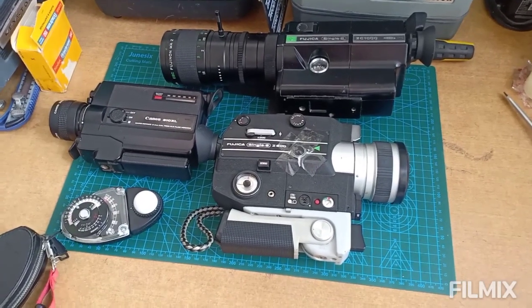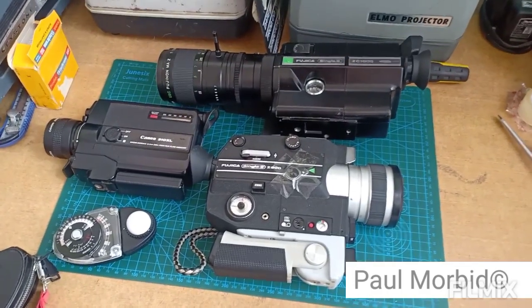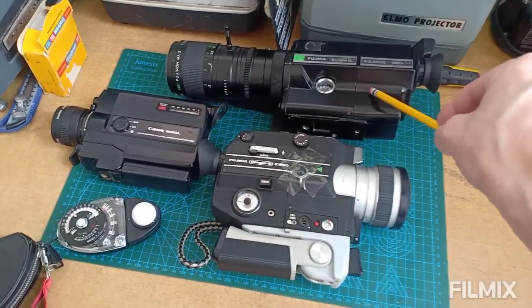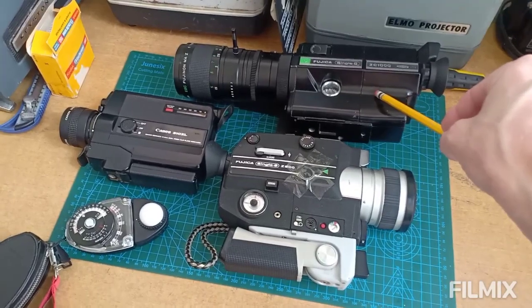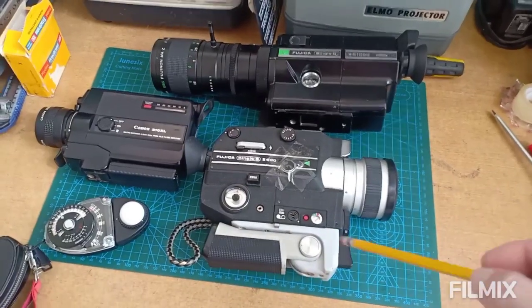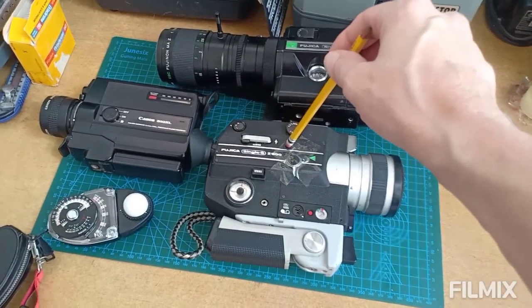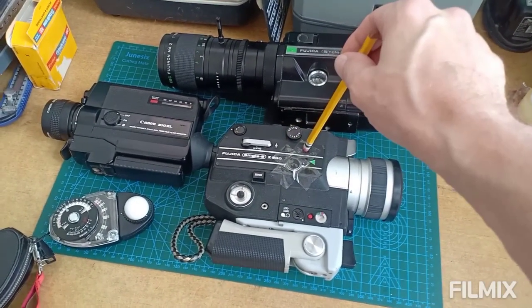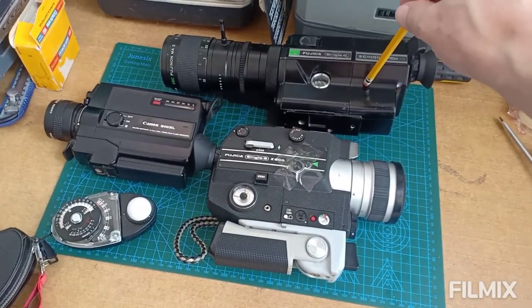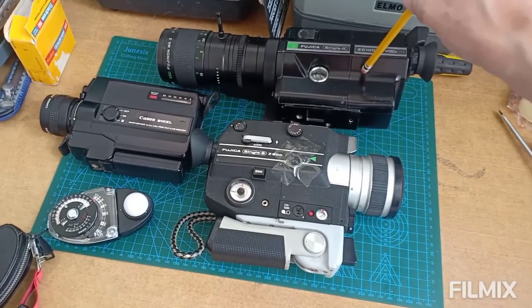Keep in mind that the cameras you use are just like tools. It's going to depend on what type of scene you're going to be capturing for that day. I prefer mostly the Fujika Single 8 ZC1000, as it has many features. Secondly, the Fujika Single 8 Z800 — it'll keep me on the go and I can travel with it. I really wouldn't want to travel too much and commute with the ZC1000; it's really an on-set camera.